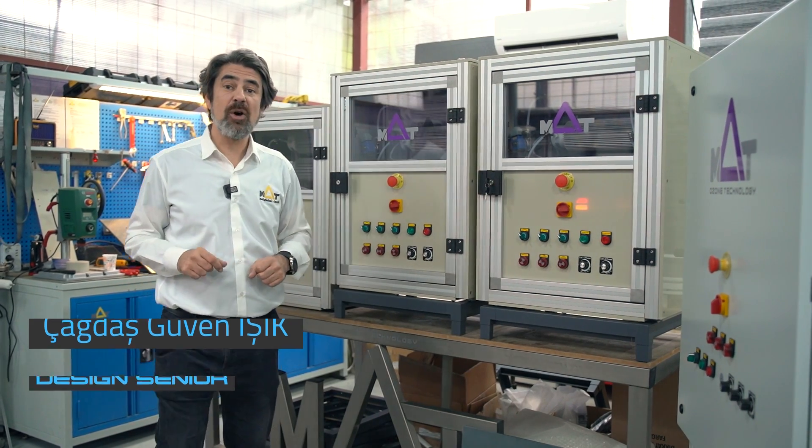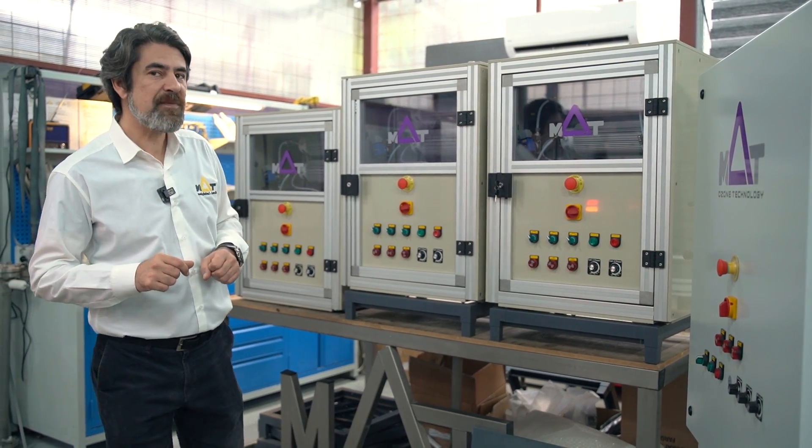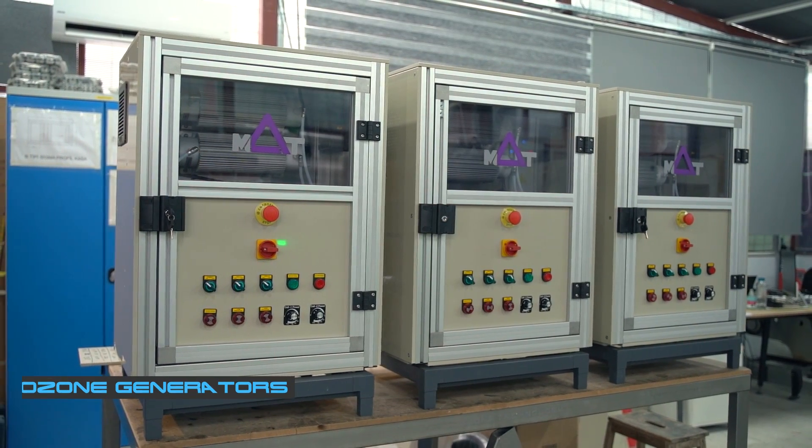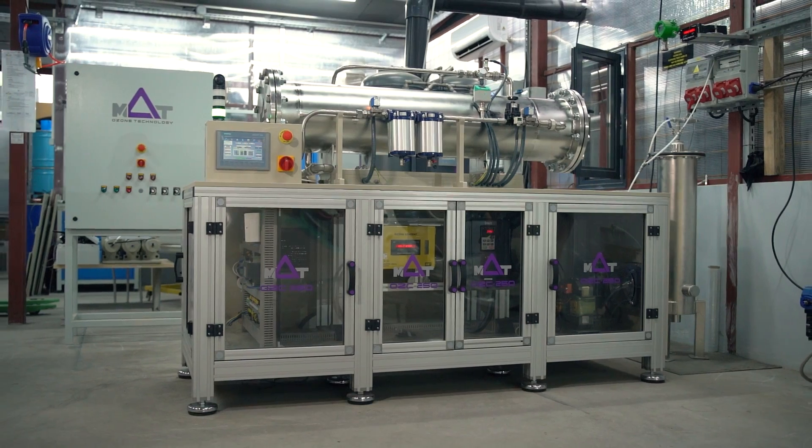Hi, welcome to MUT Ozone Test Station. On this video I would like to explain you about our oxygen-fed ozone generators, from small machines to larger machines.